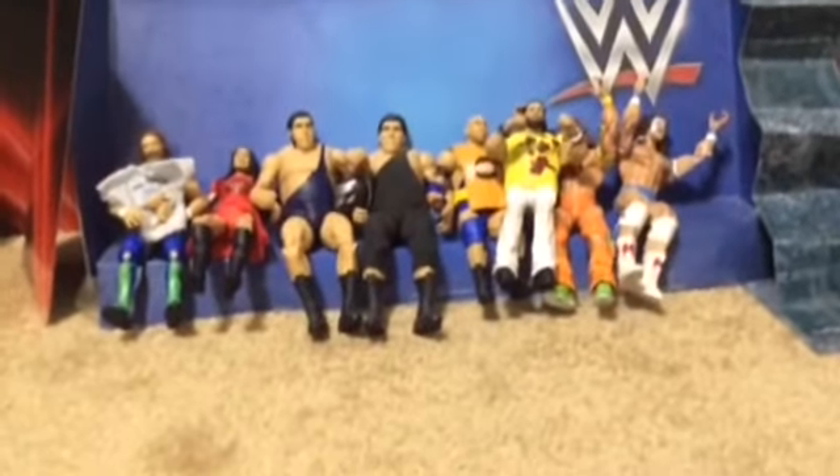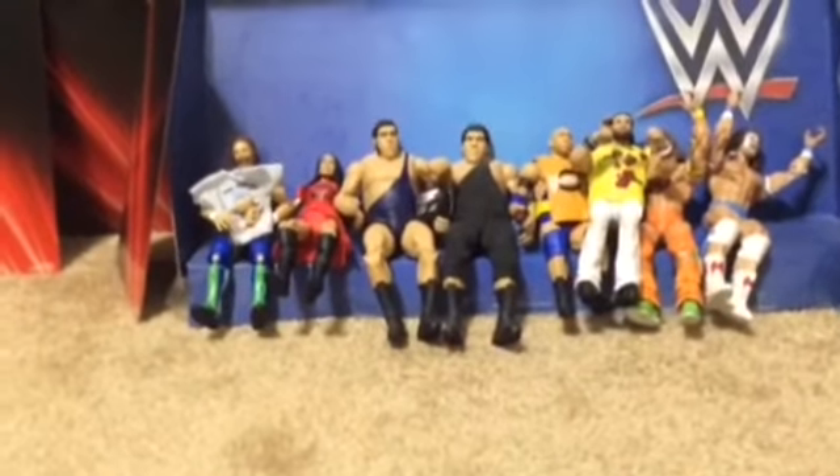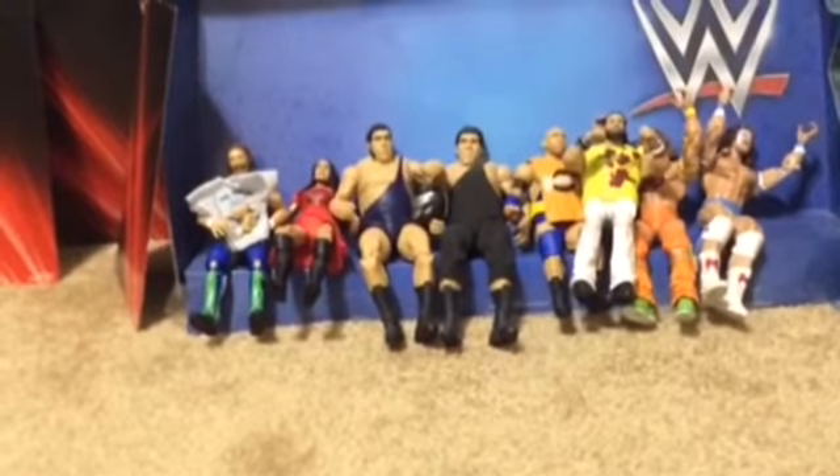Hey everybody, it's your boy MRSPINZ01, and today I'm going to be doing a WWE Action Figure Review. Today I'm going to be opening up the one and only the Elite Series 67 Shayna Baszler.